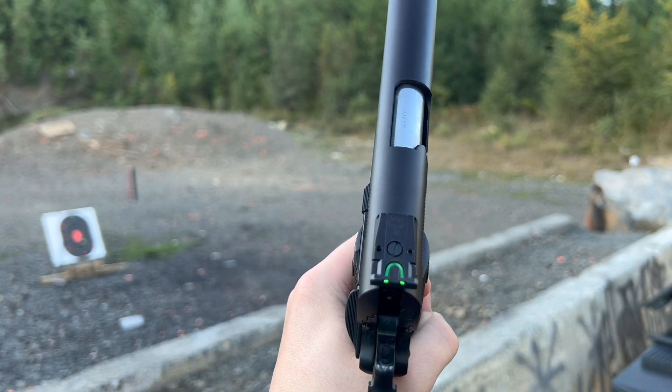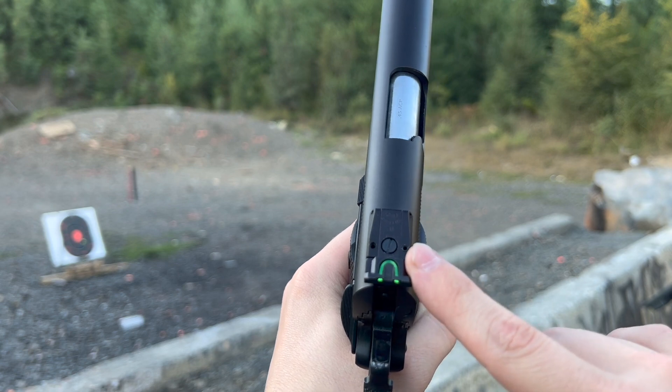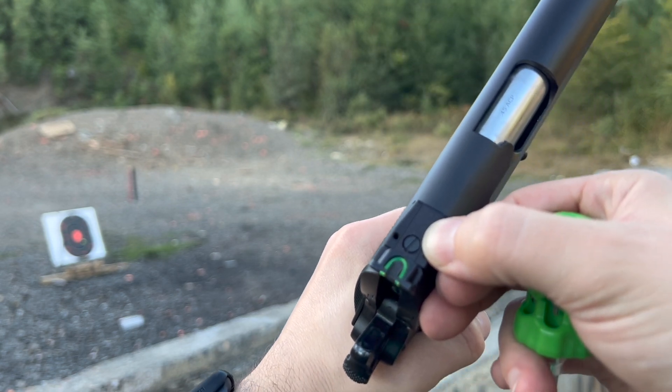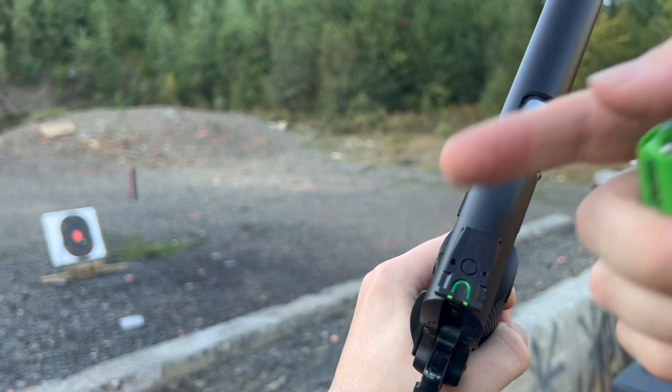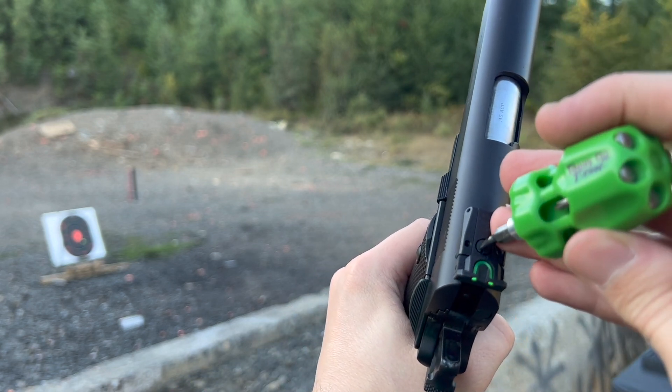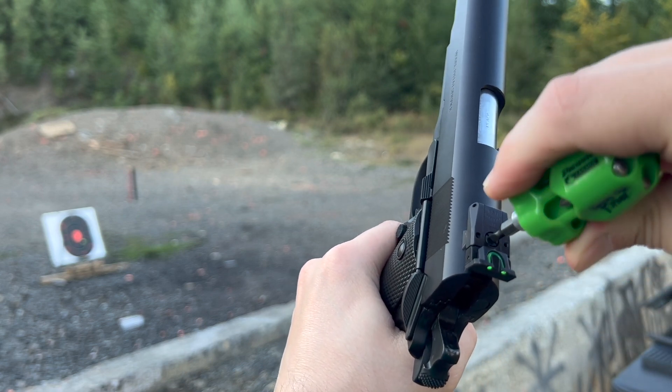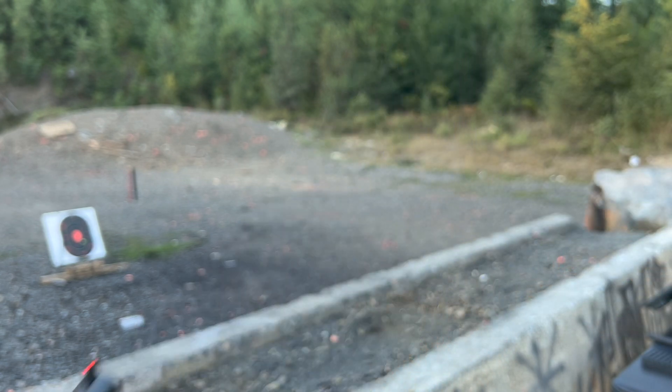Likewise for the elevation — because we're a little bit low, it says up right here is counterclockwise. So we're going to go just a little bit counterclockwise here. And we'll try it again.